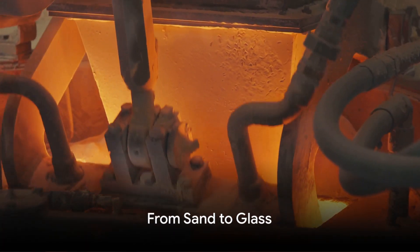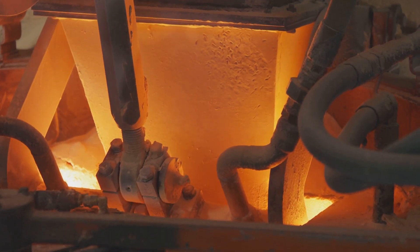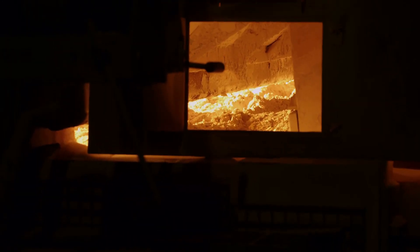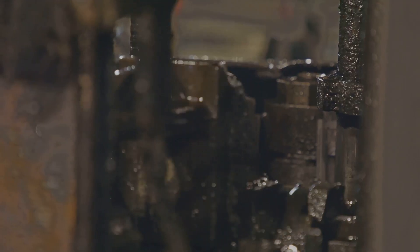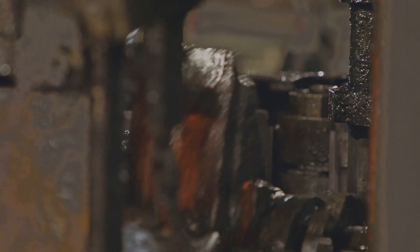At the heart of every mirror, there's a sheet of glass. How does that come to be? Well, it all starts with something as simple and abundant as sand. This sand is heated to searing temperatures — around 3,000 degrees Fahrenheit. In this fiery furnace, the sand surrenders its form and transforms into a molten state. It's in this molten state that the magic happens — the sand metamorphoses into glass.